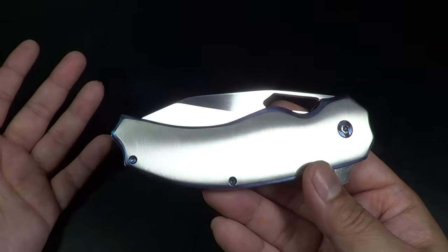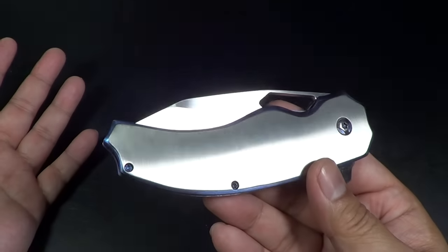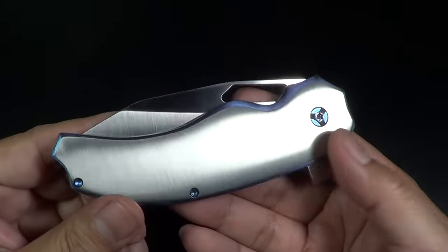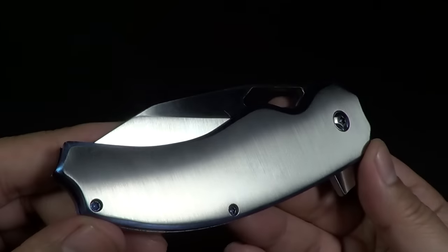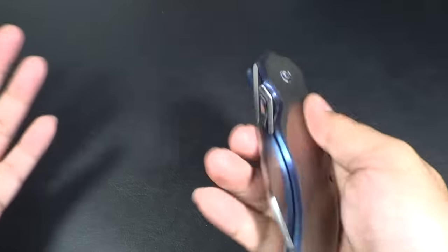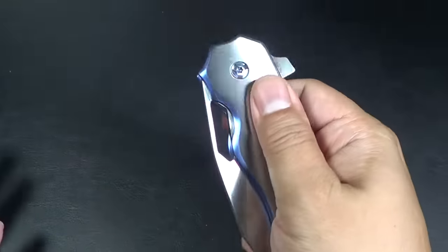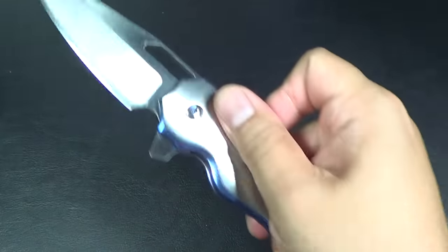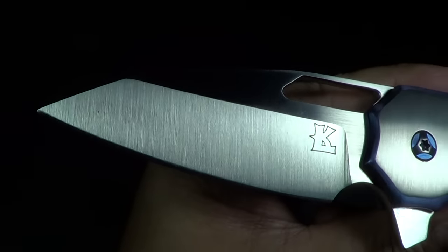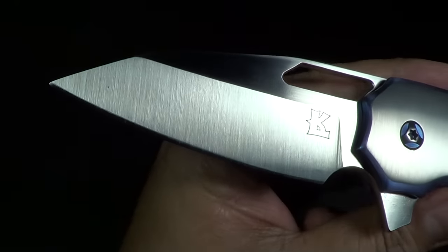I'll be honest, Jason - I wasn't really expecting that much. A year into the business, I was like, we'll check it out. But was I wrong? Oh my God, this thing is beautiful. It's gorgeous. It's a flipper, it's satin, it's made for Terra Fanatic. Satin blade. Just beautiful. Everything is handmade by Jason. I think the only thing he doesn't do is the heat treat, which he sent over here in PA.